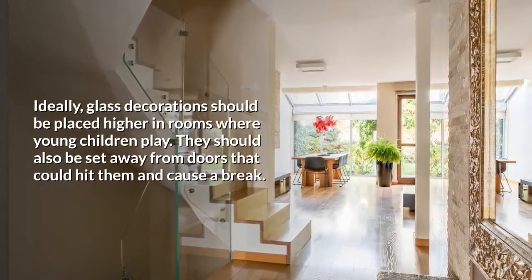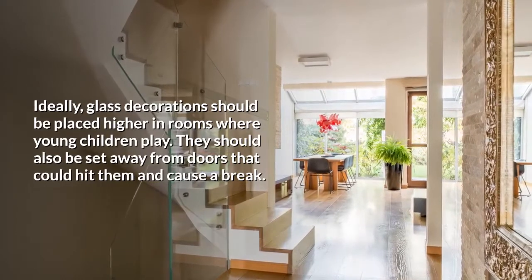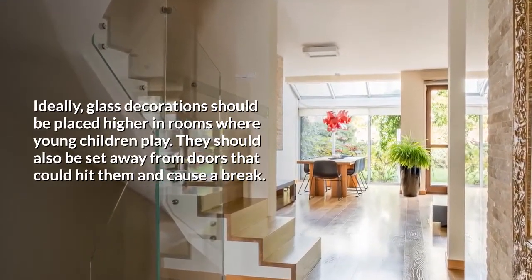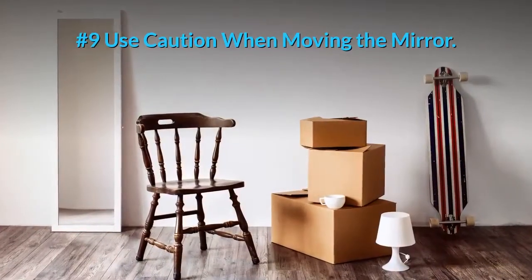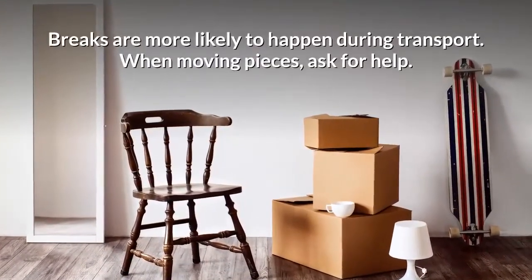Number eight: prevent direct blows to the glass. Ideally, glass decorations should be placed higher in rooms where young children play. They should also be set away from doors that could hit them and cause a break.